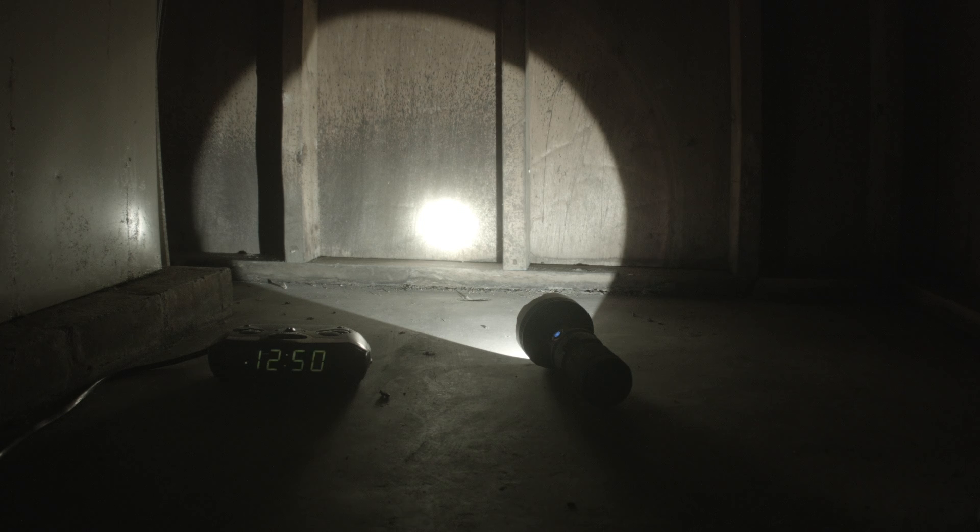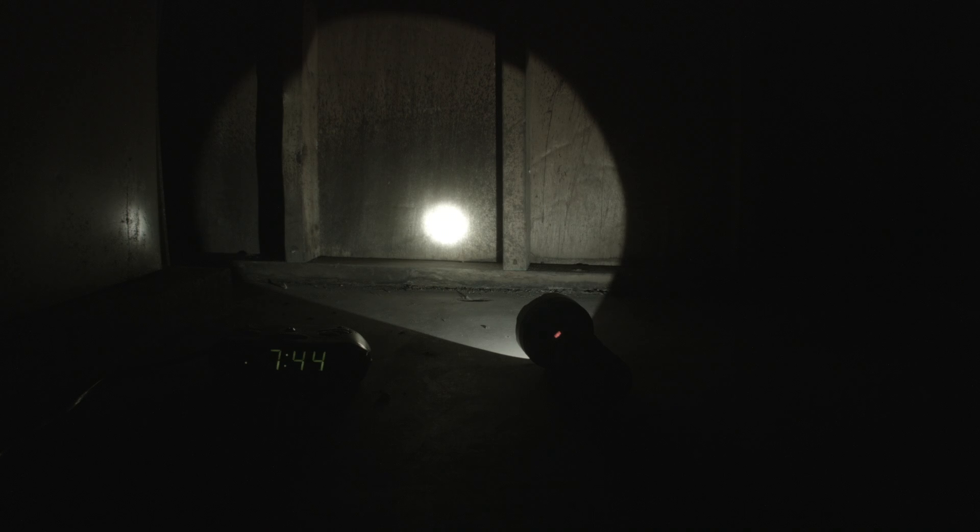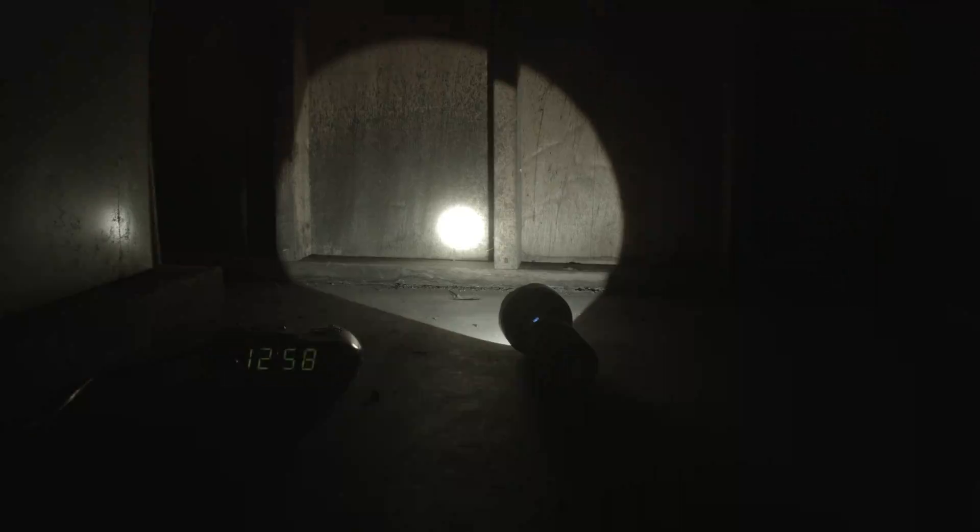Medium 2 gives you nearly 7 hours of steady light. It starts dropping off at about 7 hours, the button changes colors — blue, purple, red — not long after that, and it cuts off at 7 hours 51 minutes. Medium 1 runs much longer than Manker states. You hit 12 hours, then 24 hours, then 36 hours with no significant dim. At just over 37 hours the button starts changing colors, and it finally cuts off at 37 hours and 50 minutes.